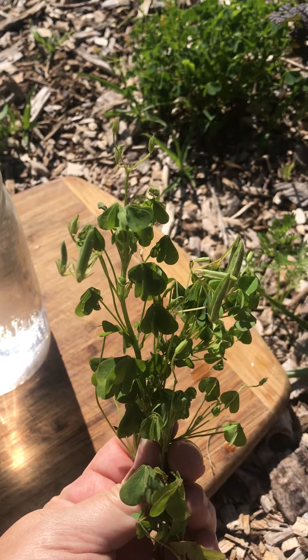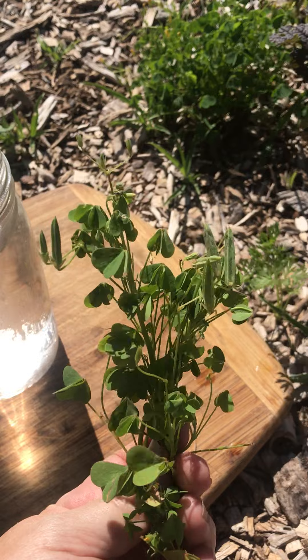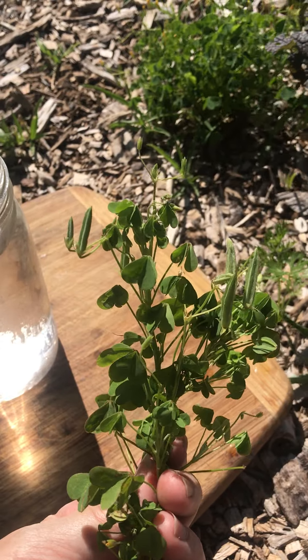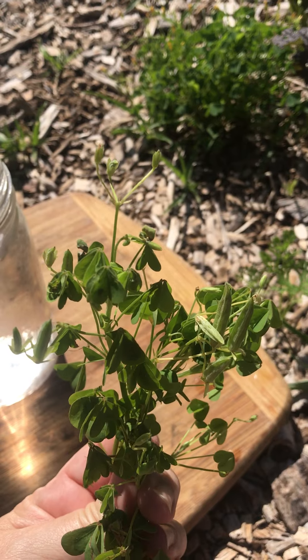Oxalic acid can be hard on the kidneys if you ingest too much. Black tea has oxalic acid. Spinach has oxalic acid. But just be careful if you have kidney problems.